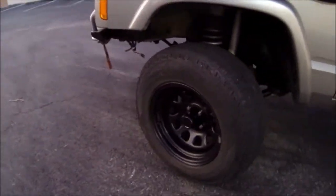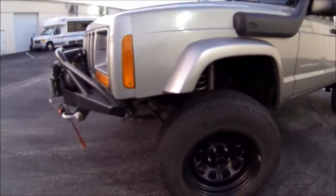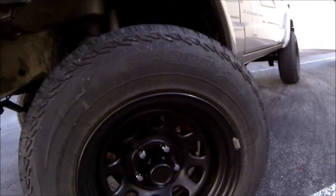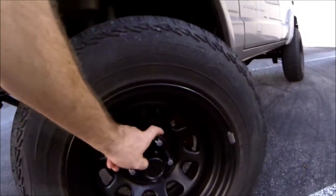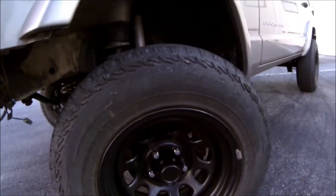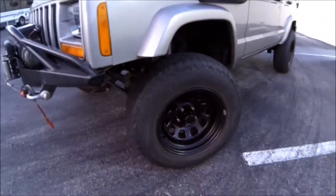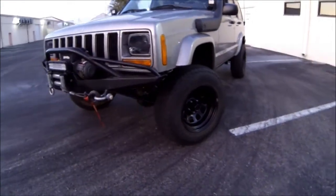Next thing I did was center caps. I found these on eBay for like $18. They are 3.18 center bore, which is the ones for these — these are the Trailmaster TM5 wheels, 15x8s. They're kind of like the satin finish, so they match. Came out pretty good. Four of them for $18.